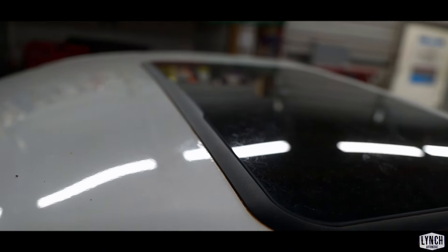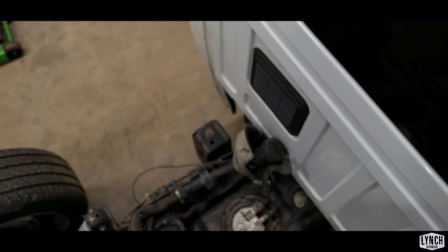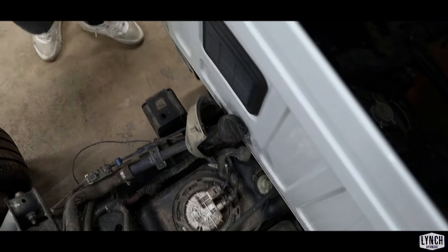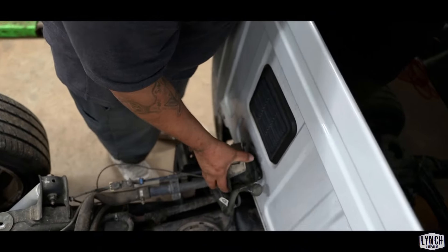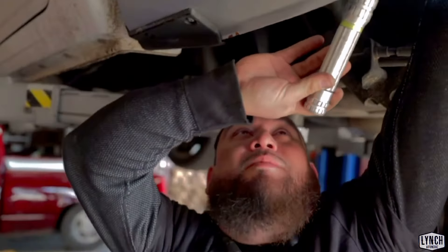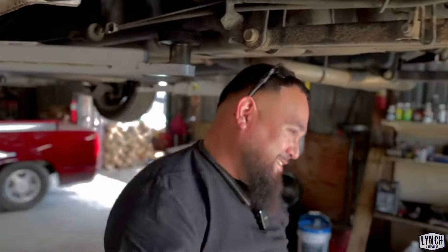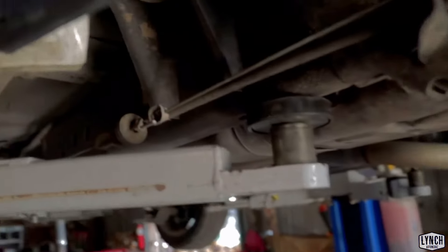Some sunroofs are glued in and some are bolted in, so I don't know how this one actually is. If it's glued in, it's going to have to stay. We were missing some bolts on the gas tank lid — looks like Drew lost them. I think I'm just going to have to zip tie it so it don't fall down. You better edit that out of the video!